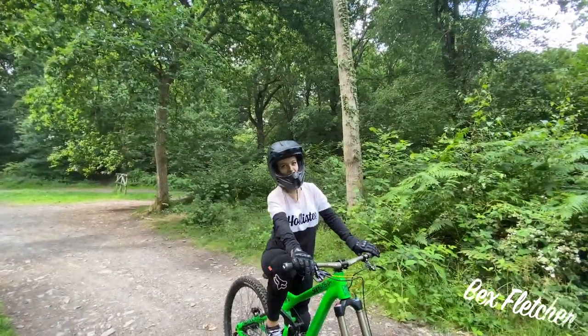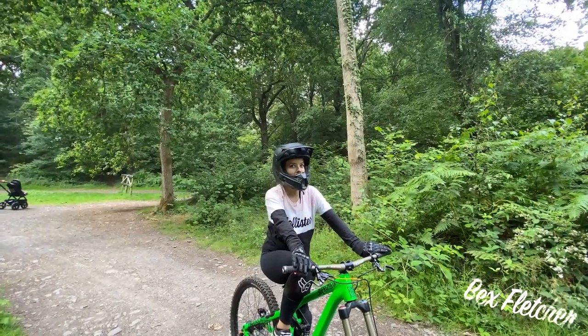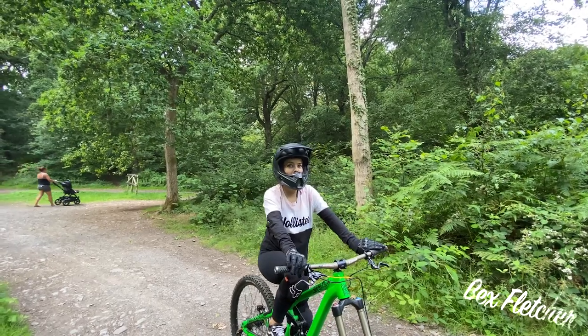It wasn't luck, it was skill that I got down there. Prove it then, do it again! Now I can see how steep it was from the top — it didn't look that steep.